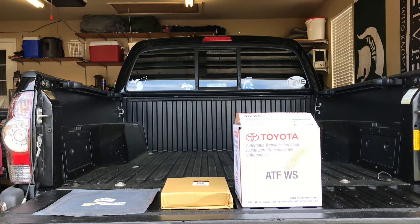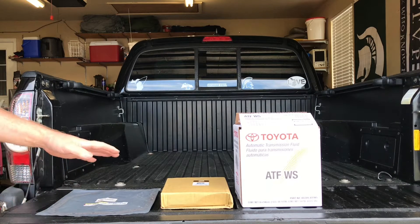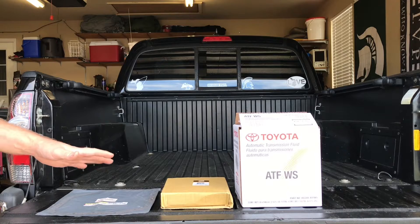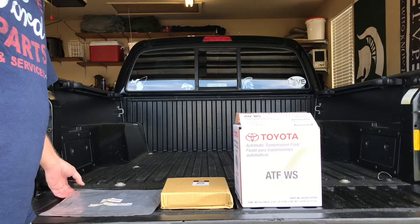Morning guys, welcome back to Sloops Garage. This morning we're going to be working on the Corolla — doing a transmission drain and refill and also replacing the filter inside the transmission.